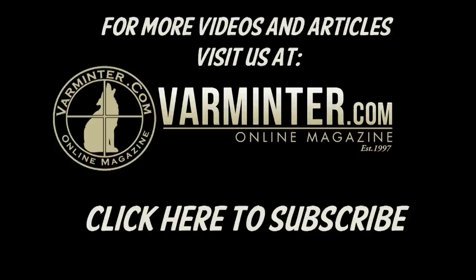Click here to subscribe. I'll have more information in the notes down below, and I would appreciate it if you liked the video as well or leave some comments. Thanks very much.